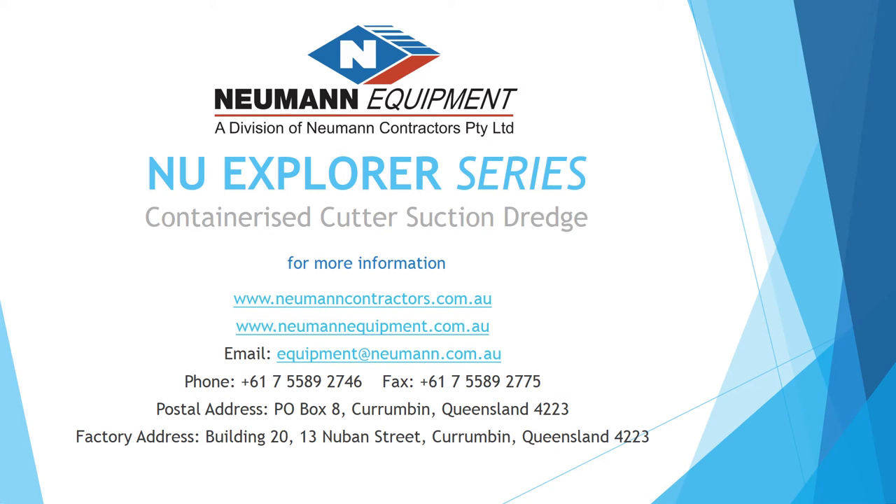For more information regarding the new Explorer series containerized cutter suction dredge, contact Neumann Equipment.